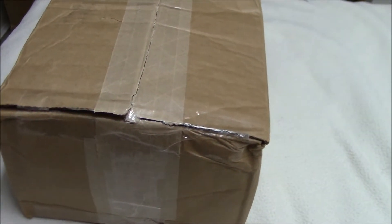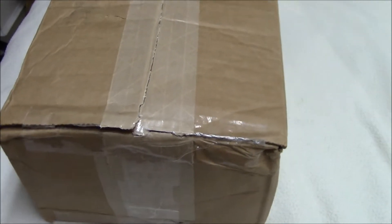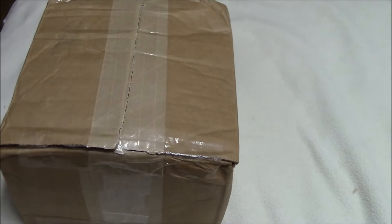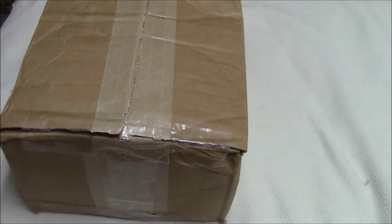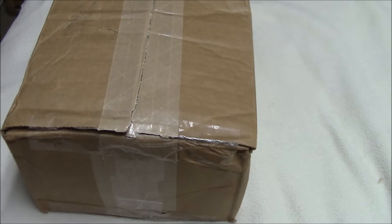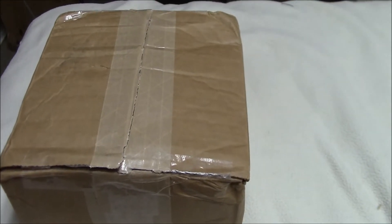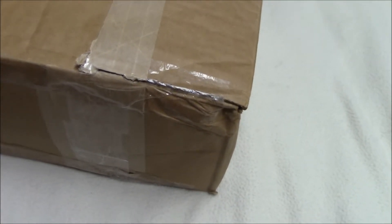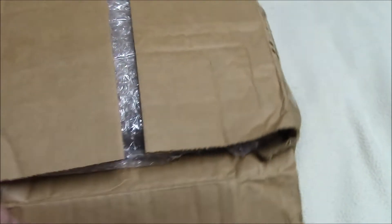This is a special unboxing — something I've been waiting for for a while. Now that I've finished moving, I thought I'd go ahead and get this as a treat for moving and surviving and all that. I cut the tape because, frankly, I had no idea how to do that on camera.